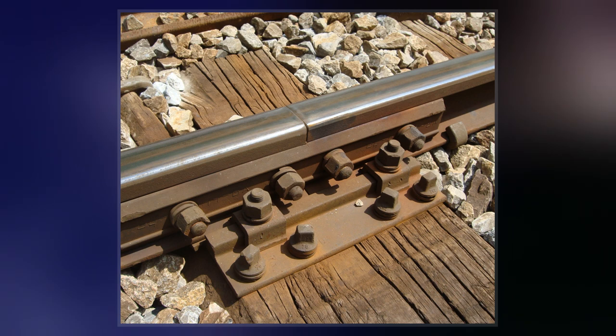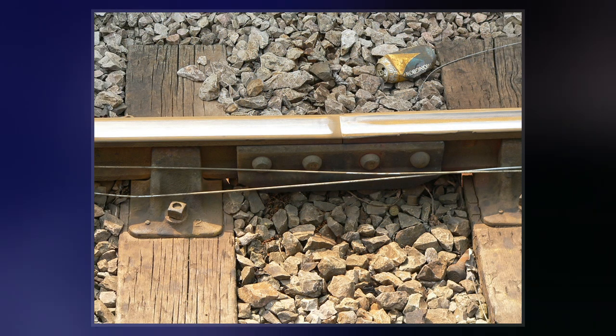The top and bottom edges are tapered inwards, so the device wedges itself between the top and bottom of the rail when it is bolted into place.